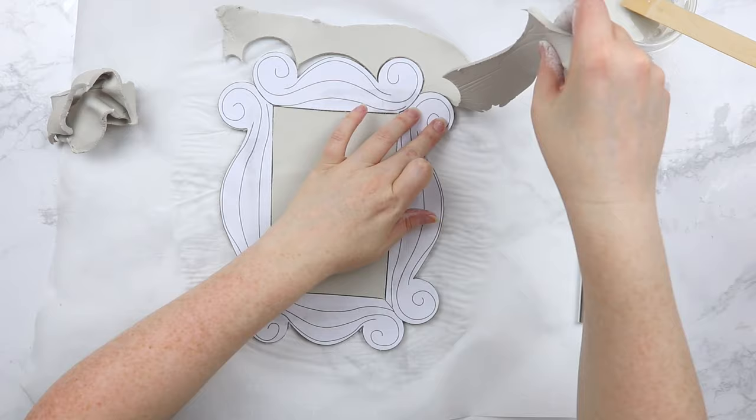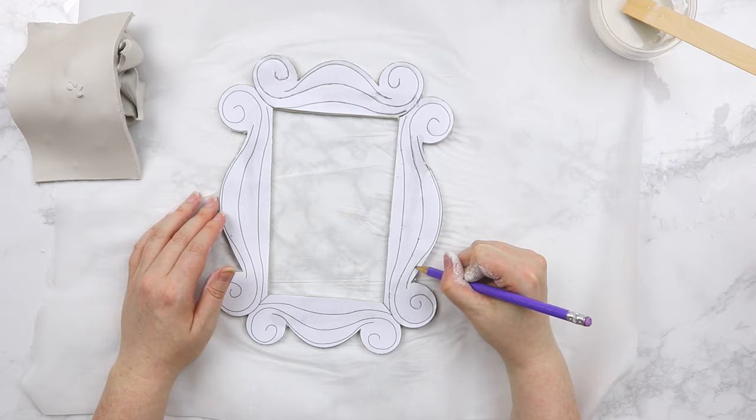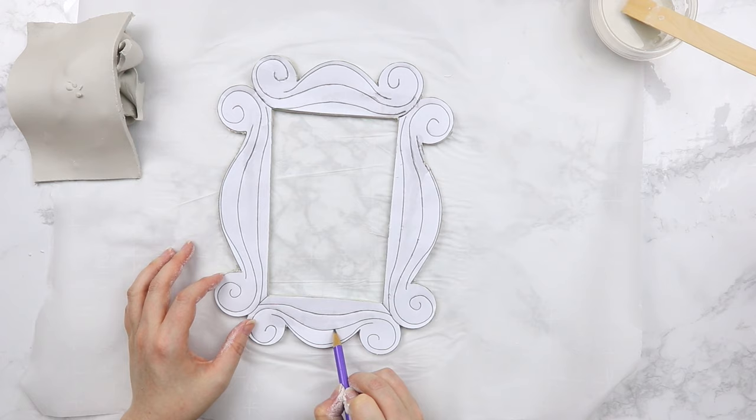There may be some jagged edges, but you can smooth those out later with some slip. Now I'm just going to grab a pencil — you can use a pen or back of a paintbrush, anything you have on hand — and you're going to trace the inside lines of the template. Just press down really gently so that it leaves an indent on our clay, and this will give us some guides of where we're going to put our next pieces. Don't push down too hard, just enough that it will show through the clay. Go ahead and trace all of those lines on the template to leave those indentations for our next step.